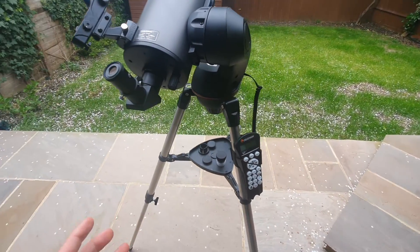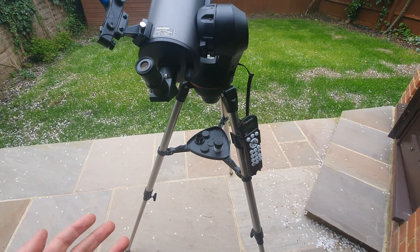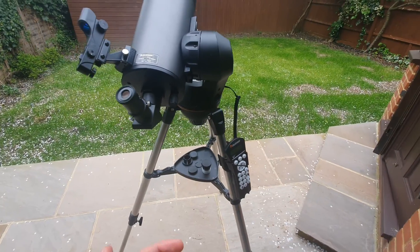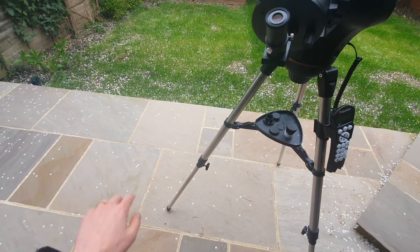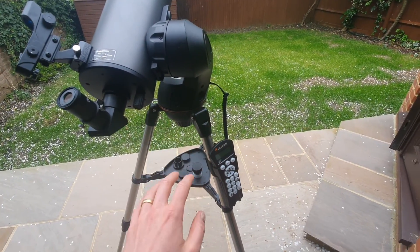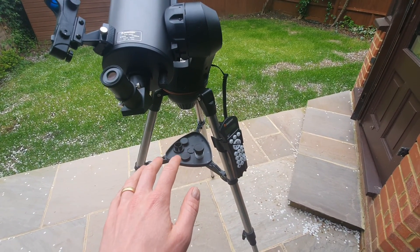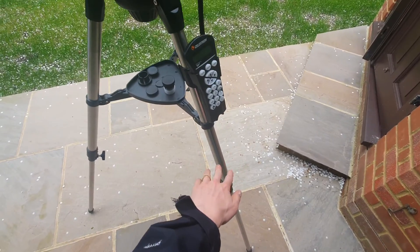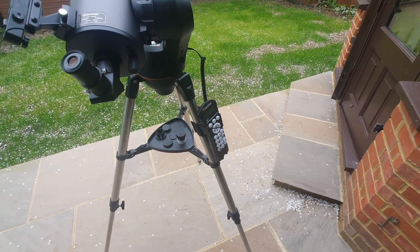Now in terms of the cons, there are a couple to be mindful of. Firstly, stability issues. The mount can be a little wobbly, particularly with the tripod when fully extended — as it is now. A lot of people find it can get wobbly, especially if there's any wind. Thankfully this can be mitigated by not fully extending the tripod legs, and you can also add weights to stabilize the tripod.